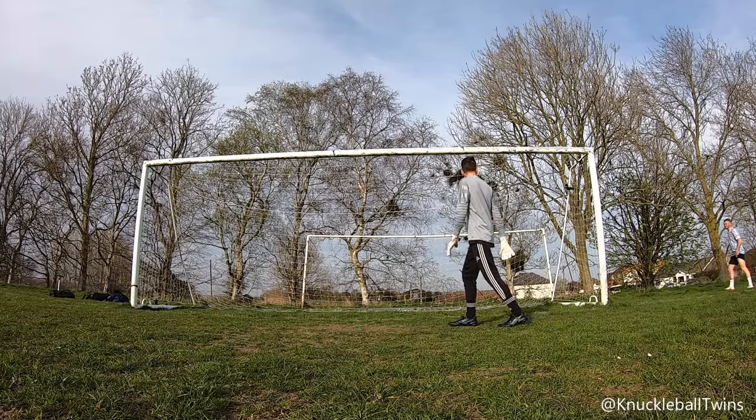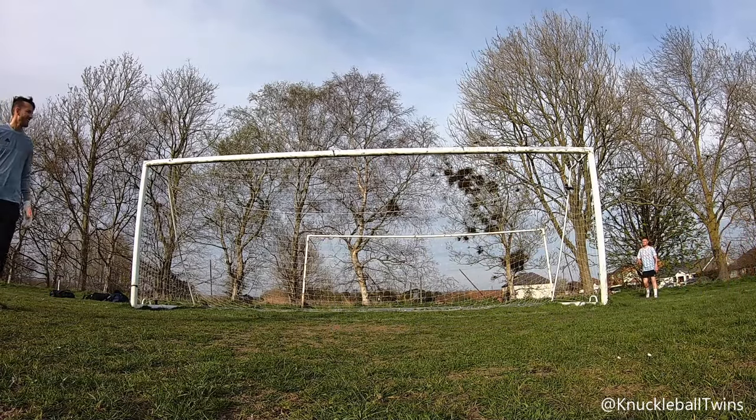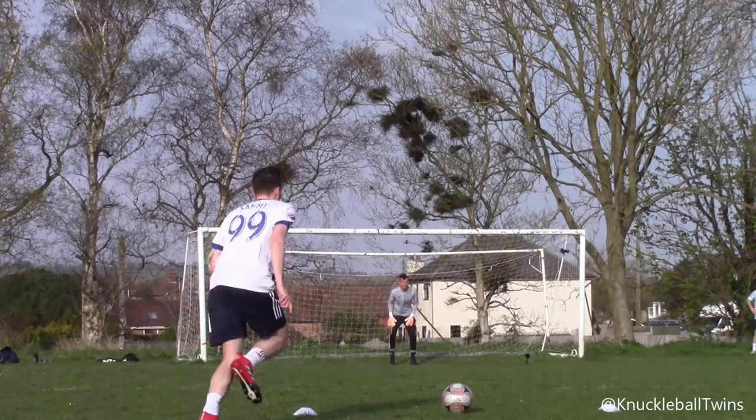That's a top, top corner! I'd started moving back because I thought it was going over — yeah, that's what I thought.